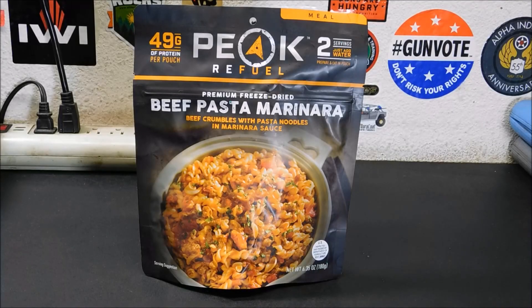All right, it's time to try out another freeze-dried meal. This is one I haven't tried yet — a Peak Refuel Freeze-Dried Beef Pasta Marinara.